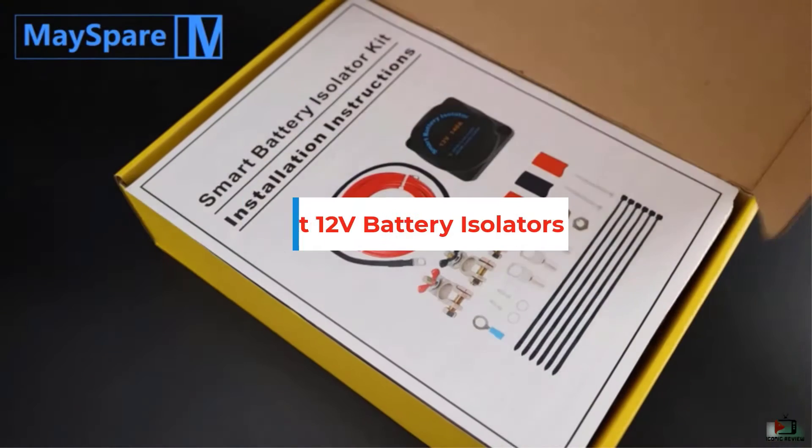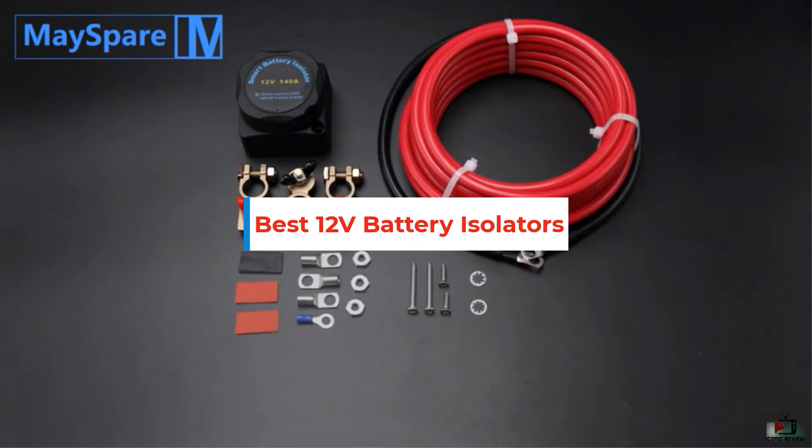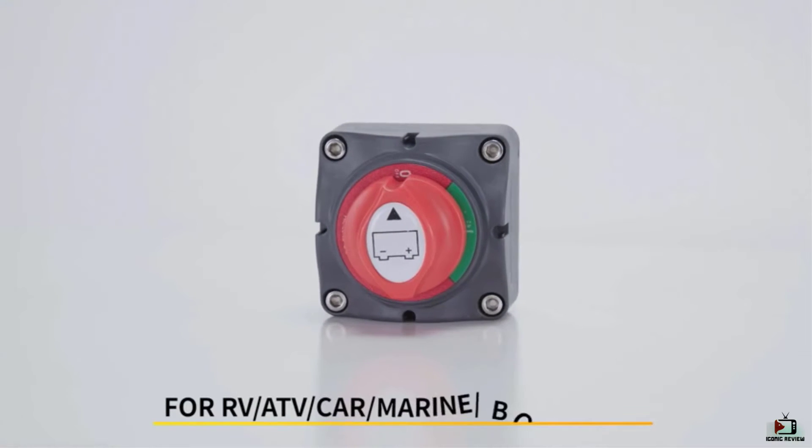In this video we will look at the top 5 best 12V battery isolators available on the market today. We made this list after interviewing professionals, researching, testing and based on customer reviews.